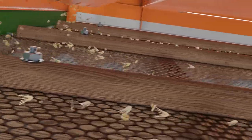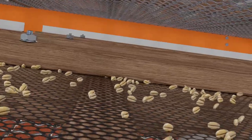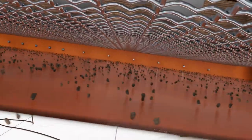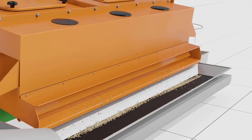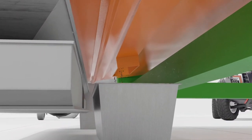The upper screen has a larger cell on which large impurities remain, and the lower screen has a small cell on which good grain remains, while all small impurities and dust fall below. Large impurities roll into the first trough, the good grain rolls into the second trough, and the small dirt and dust rolls into the lower third collector.